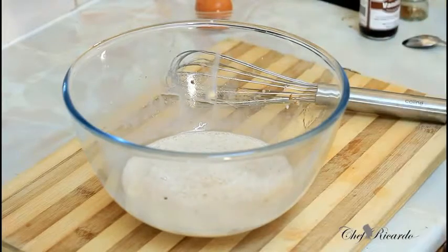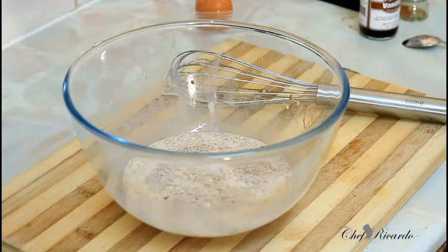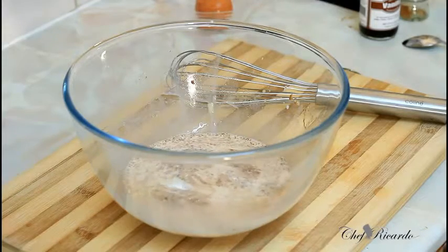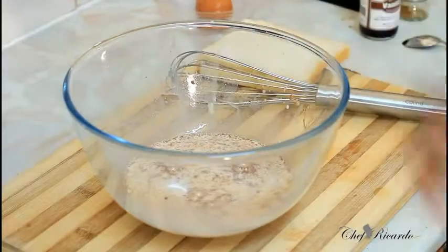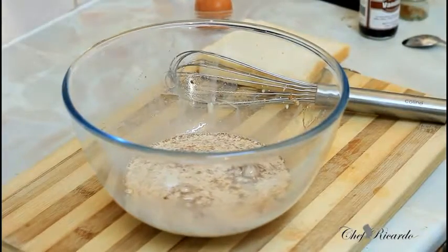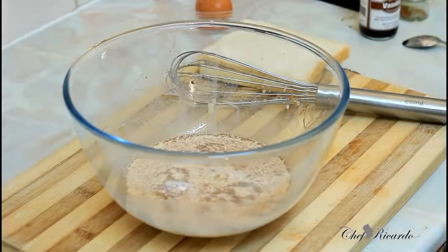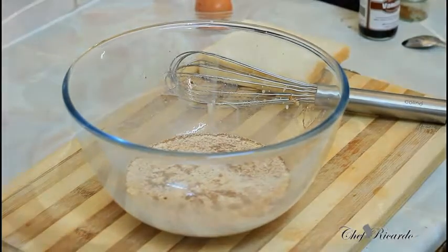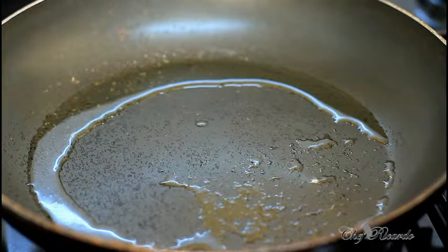That's the mixture finished. Now I'm going to get two slices of bread. You can use your favorite bread — white bread or whatever bread you like. Now I'm going to turn on the stove and get a medium-sized frying pan warm, roughly two to three minutes.